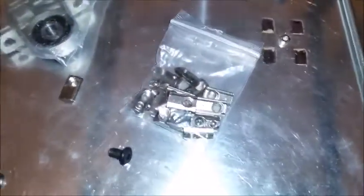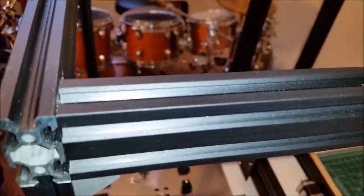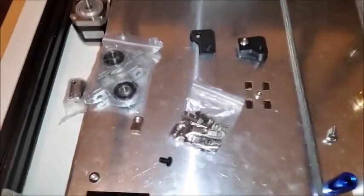I also purchased these drop-in roll-in T-nuts for 2020 extrusion. That way if you need to put something in these frames — even where it's closed off — they just roll in like that. They're very inexpensive five millimeter 2020 T-nuts if you're interested in doing that.